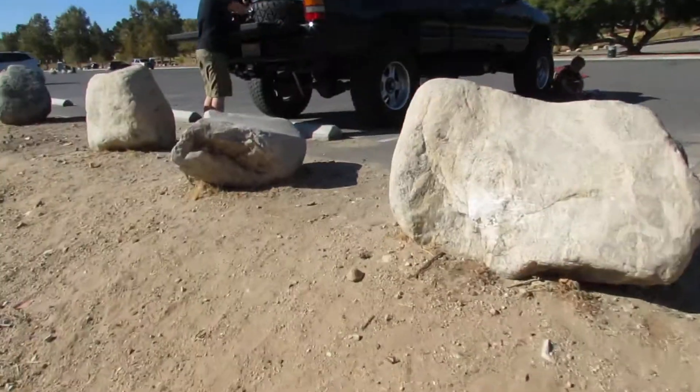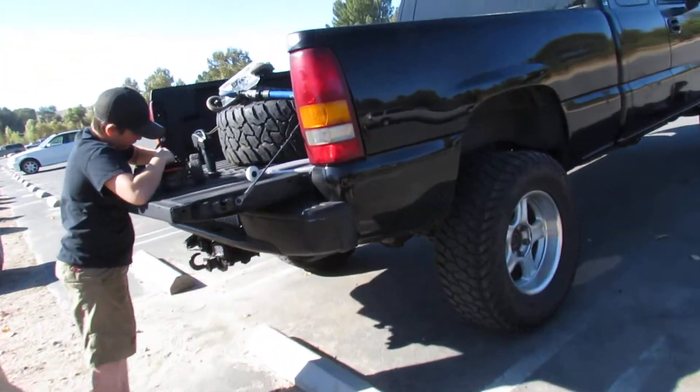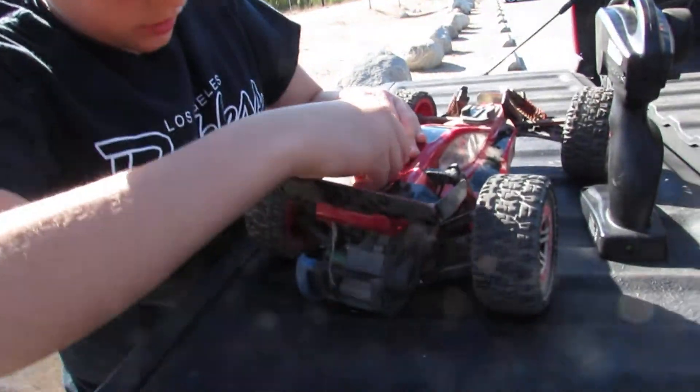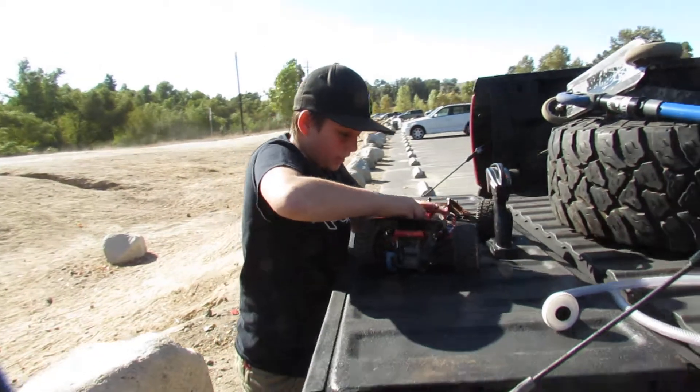Last night, last minute, I was like, 'You guys want to go to the park in the morning?' Yeah. I guess we're running a little late. Yeah, what's up dude? Oh yeah, he's getting ready.